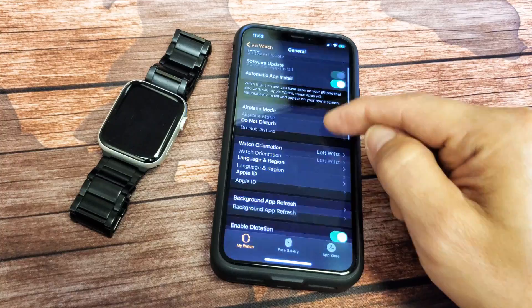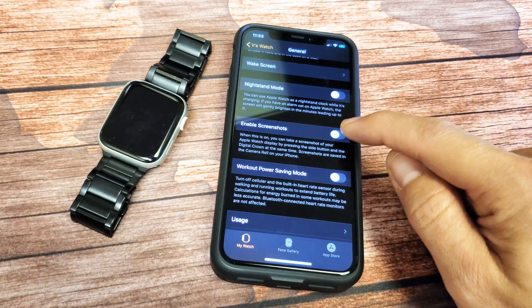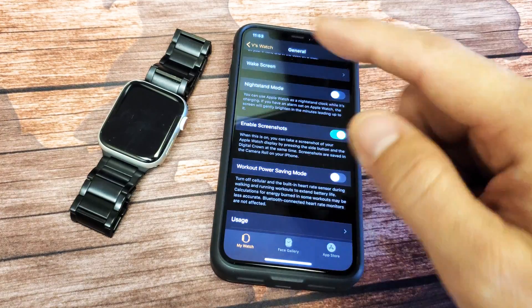Tap on General, then scroll down and look for where it says 'Enable Screenshots.' Make sure this toggle is turned on.